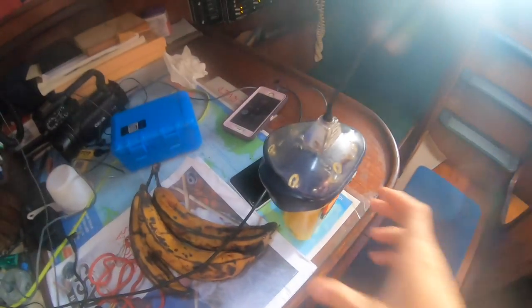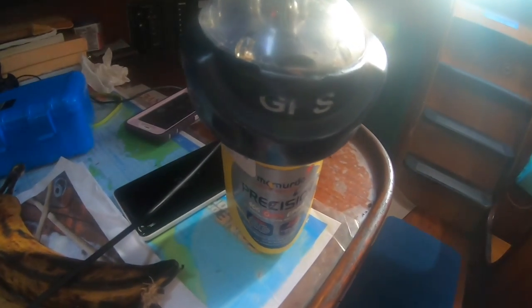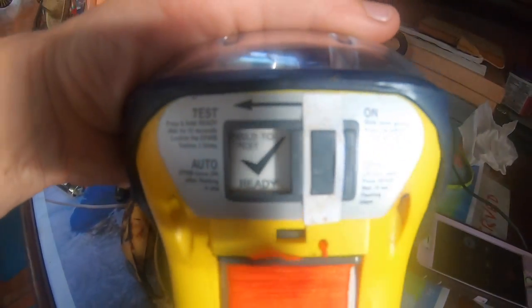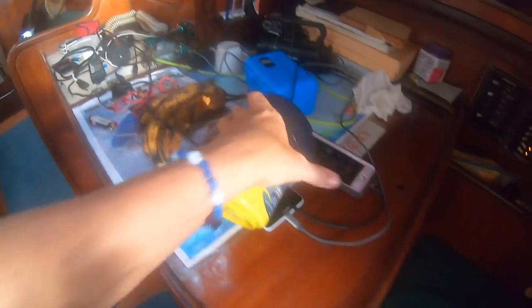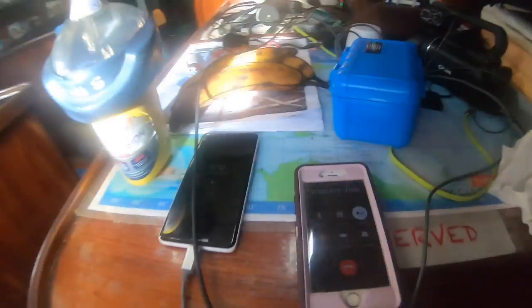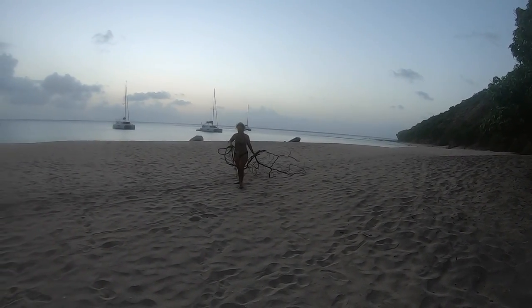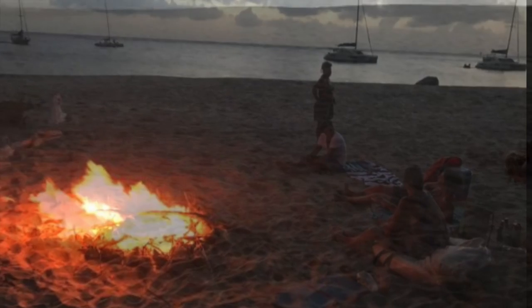The next morning I woke up to an unexpected surprise. We're in Montserrat and my EPIRB has activated itself — nothing has been pulled. I'm calling the coast guard to report this. The coast guard rescue coordination center from Miami is on the line.